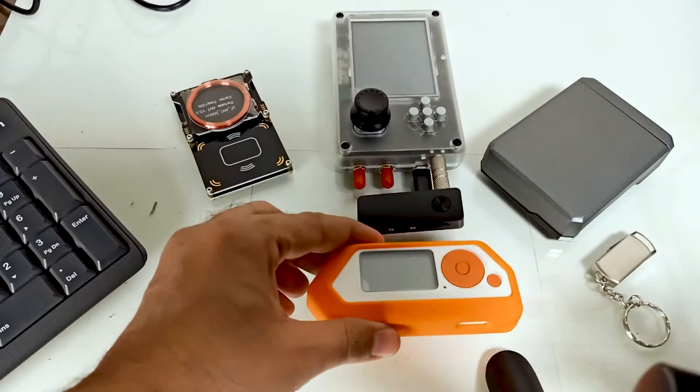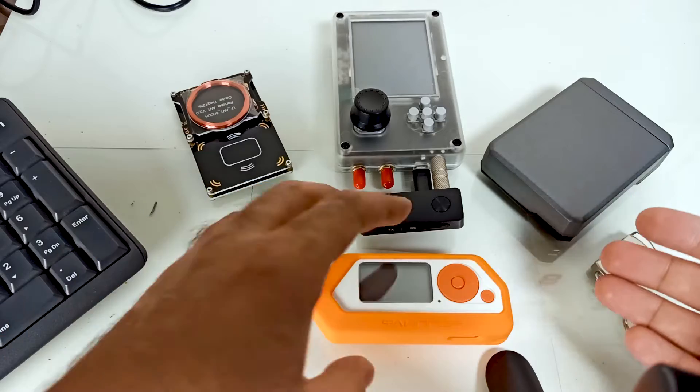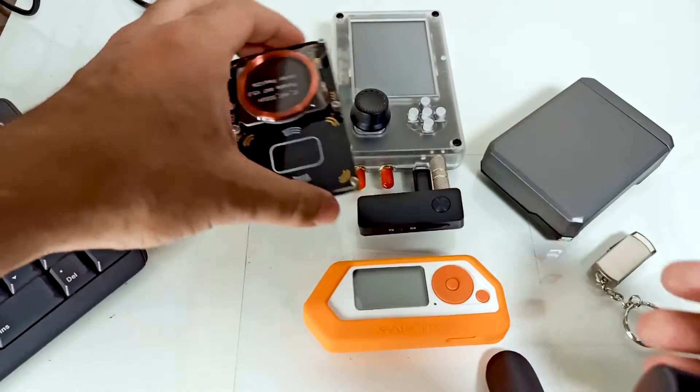Over here you can see different tools. Flipper Zero is a combination of all these tools, starting with Proxmark3.